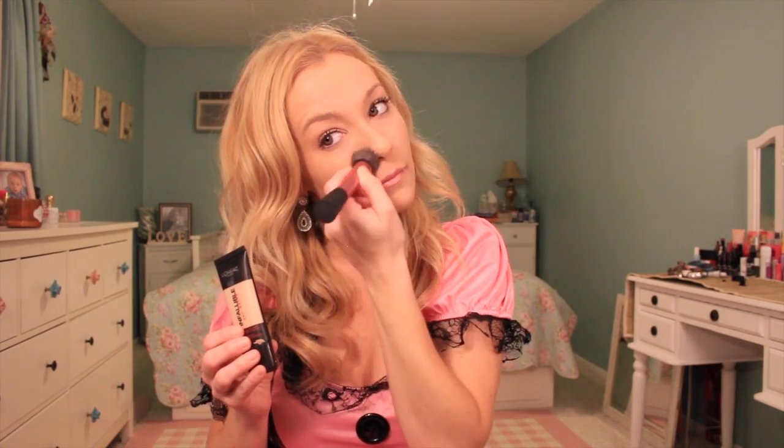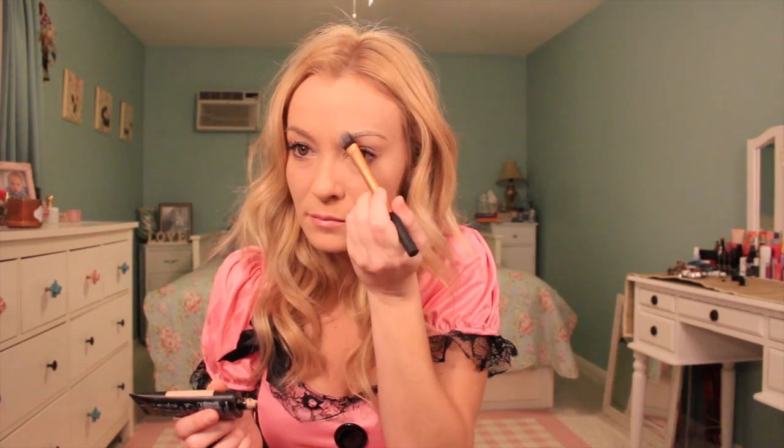Hi guys, and welcome to the tutorial. We're just going to use a lighter foundation all over to create a really porcelain base. I would go with one or two shades lighter than your skin, and just kind of buffing that out all over the face. Then I'm going to go in with a concealer and just try to cover up my eyebrows the best I can. My eyebrows are pretty light, but if you have darker ones, you might want to go in with a lighter shade. Then just setting that all out with some setting powder.